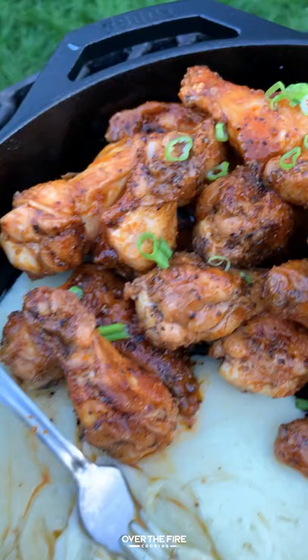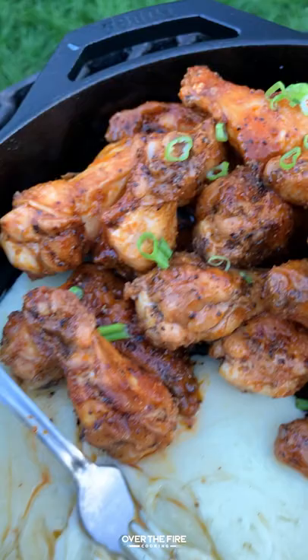Add those wings back in, top them off with some sliced scallions, and then we're going to build these wings, wrapping them in the melted cheese. Oh yeah! Whole recipe on overthefirecoooking.com or link below. Cheers!